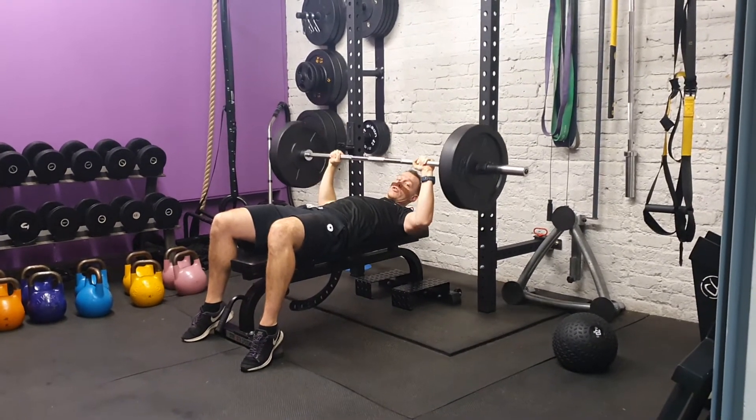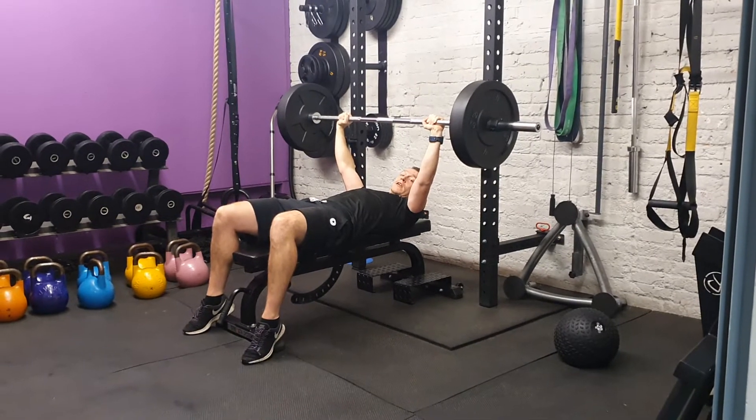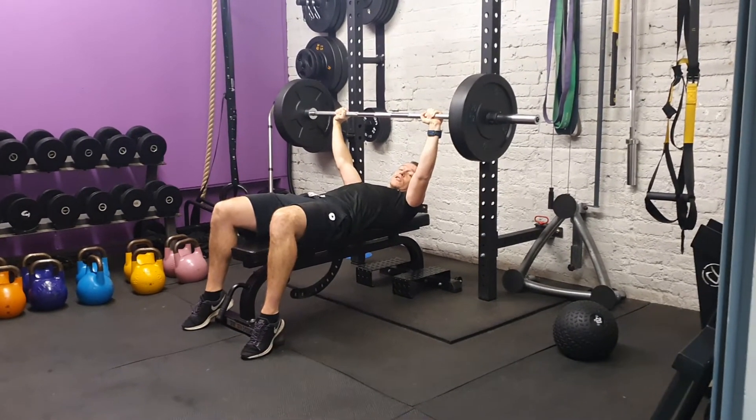Some people might refer to 90 degrees, depending on what you're doing. But you want to try and go full range, so bring the arms down — never full lock on the elbows, ever so slight bend at the top.